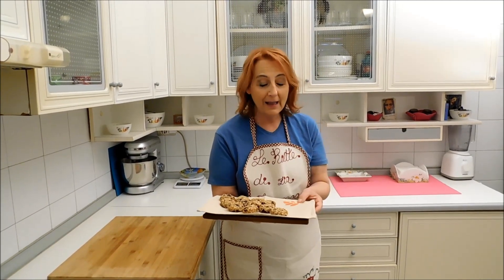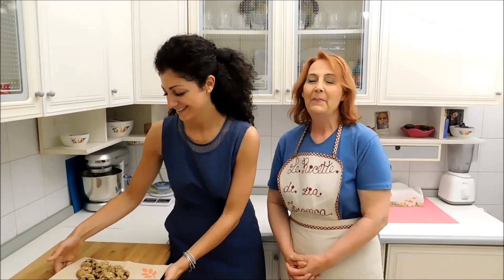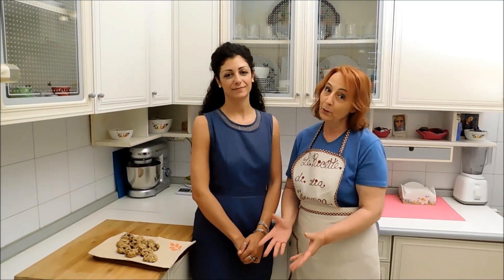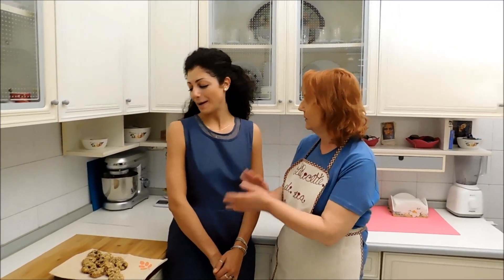Amici, i nostri biscotti sono usciti dal forno e sono pronti per essere gustati. Li ho infornati a 170 gradi per circa 20 minuti con il forno ventilato — se avete il forno statico, aumentate di 5 gradi la temperatura. Siamo felicissime di aver fatto questa ricetta gustosissima. Che dire, vi aspettiamo alla prossima! Un like al video, iscrivetevi al canale, commentate e condividete con i vostri amici. Un arrivederci, un grazie e un bacio a tutti da zia Franca e da Marika, ciao!